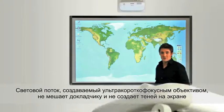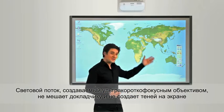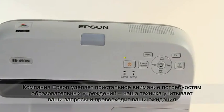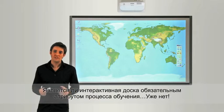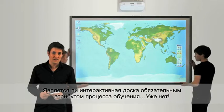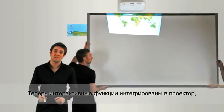The definitive advantage with ultra short throw projectors is that you don't create shadows on the screen. We've been listening carefully to educational needs and we've gone beyond your expectations. We don't think that having an electronic whiteboard is essential, so we removed it and replaced it with a pen.